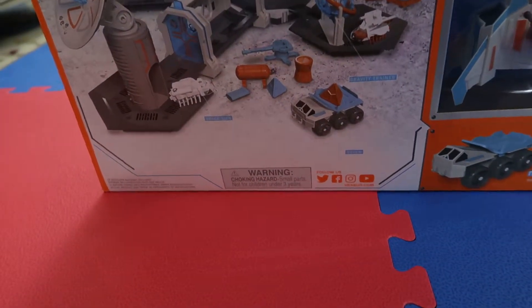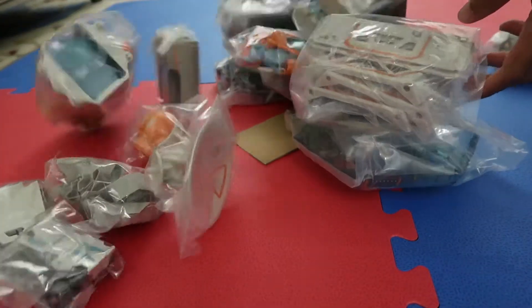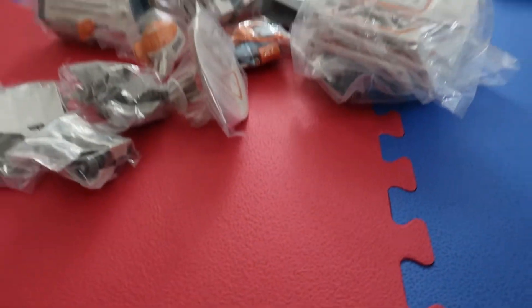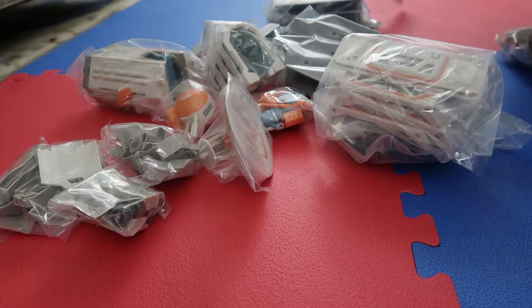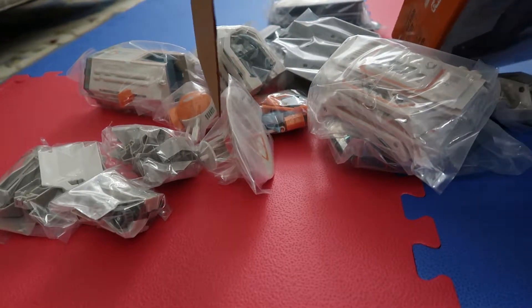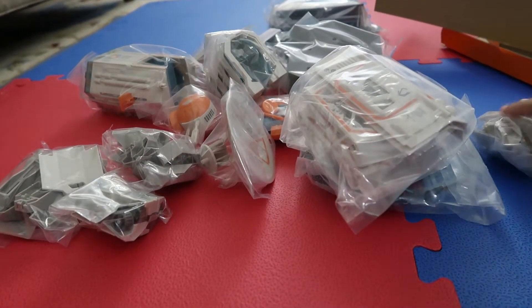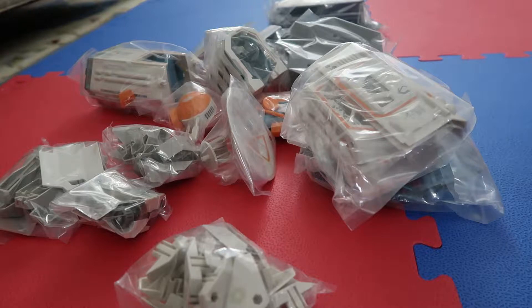Okay so that's a lot of stuff - this is what comes with the set. You can also get some nano trucks and such. There's also the spaceship here that still hasn't gone but I tried and it just won't budge.